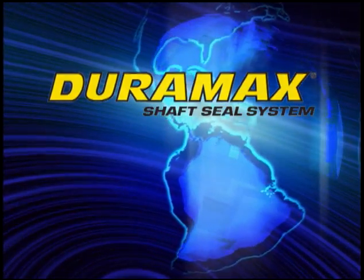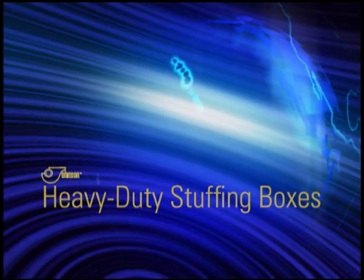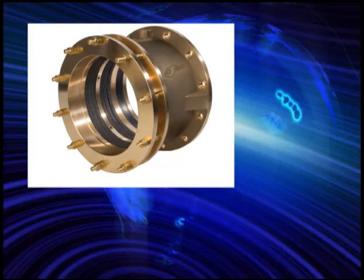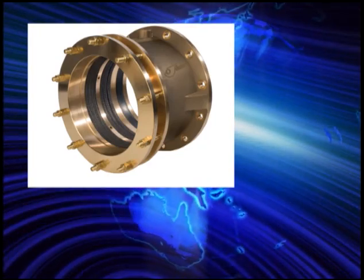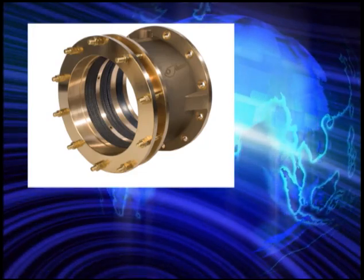Duramax Marine Shaft Sealing Systems: Johnson Heavy Duty Marine Stuffing Boxes by Duramax Marine. Johnson Duramax Heavy Duty Marine Stuffing Boxes are known for their years of unmatched performance around the world.